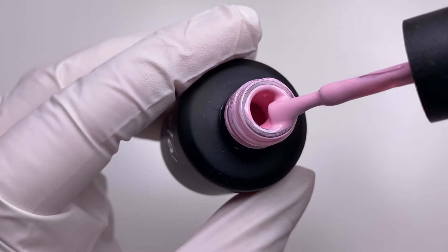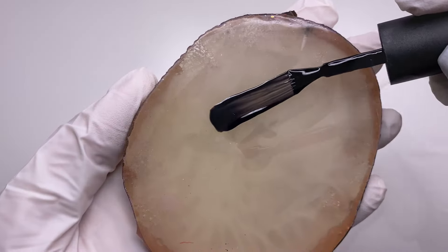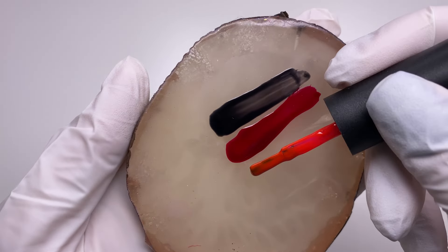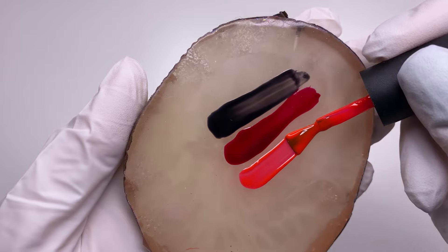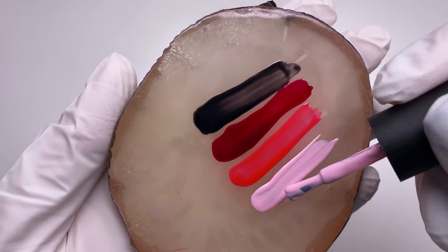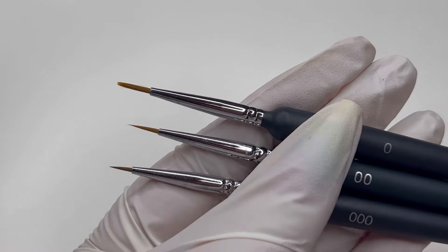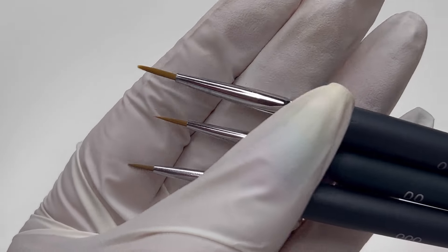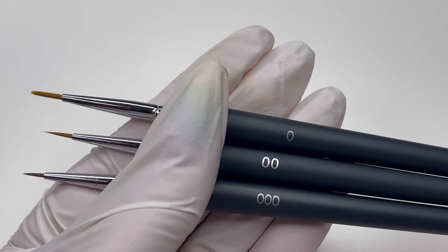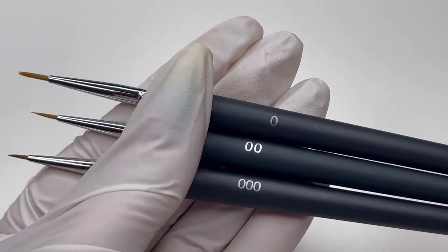I know many nail technicians are struggling to get a clean ombre, and the first rule to have a clean and smooth ombre is to choose the color properly. Here I show what color water I will use for brushes — you may be surprised, but I'm using a watercolor brush for my ombre technique.